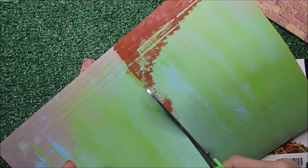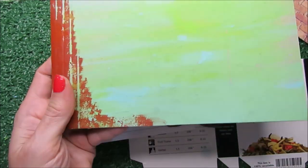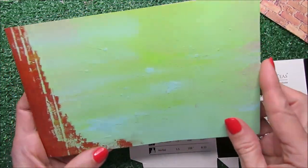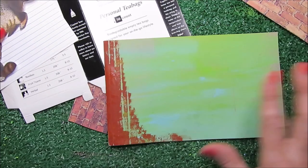I did some splatters on this folder here. As you can see, they are in the back in the first layer, and then I covered them with more acrylic paint. So let me see what we can do with this.